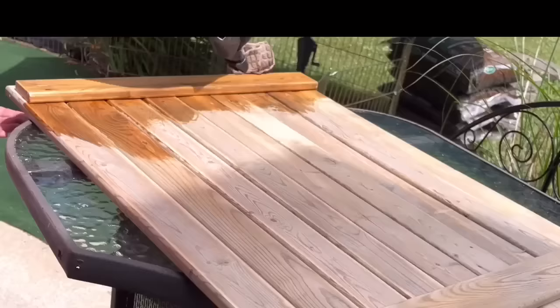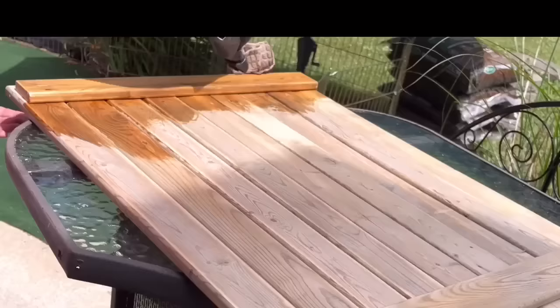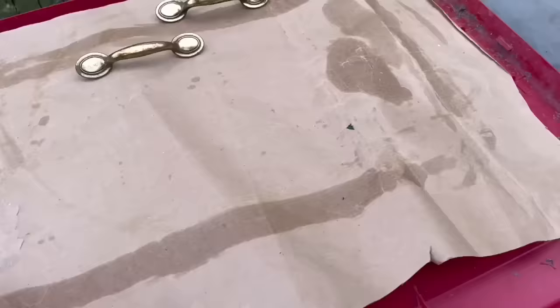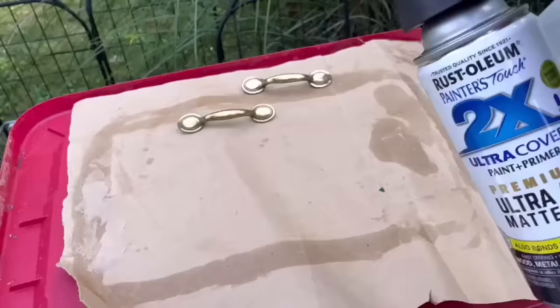I sanded the board and all the pieces off-camera. Now I'm using my Weathered Oak Minwax finish — I put on gloves and use a cloth. It's a beautiful color. I got two handles from the Habitat for Humanity Restore and I'm going to spray paint them with Rust-Oleum Matte Black, then let that dry.